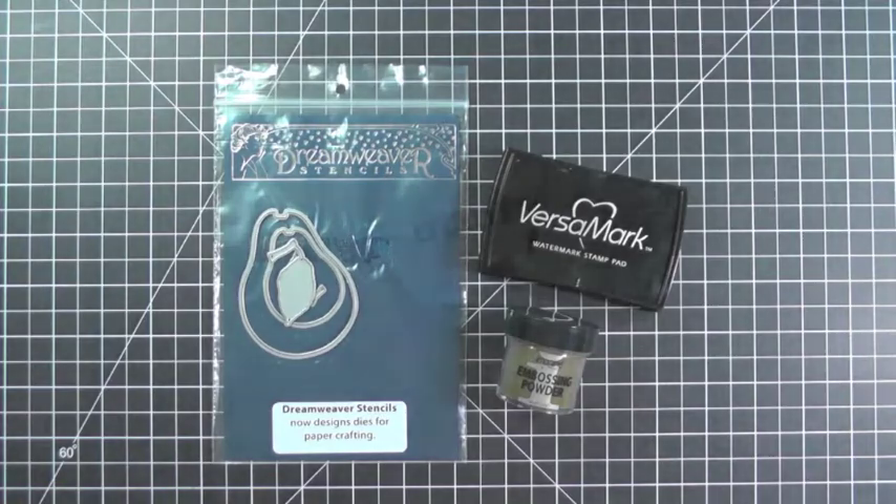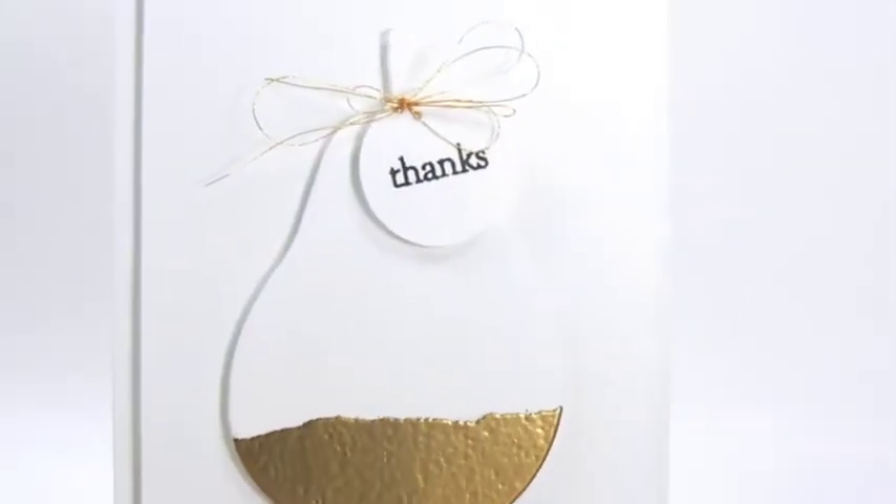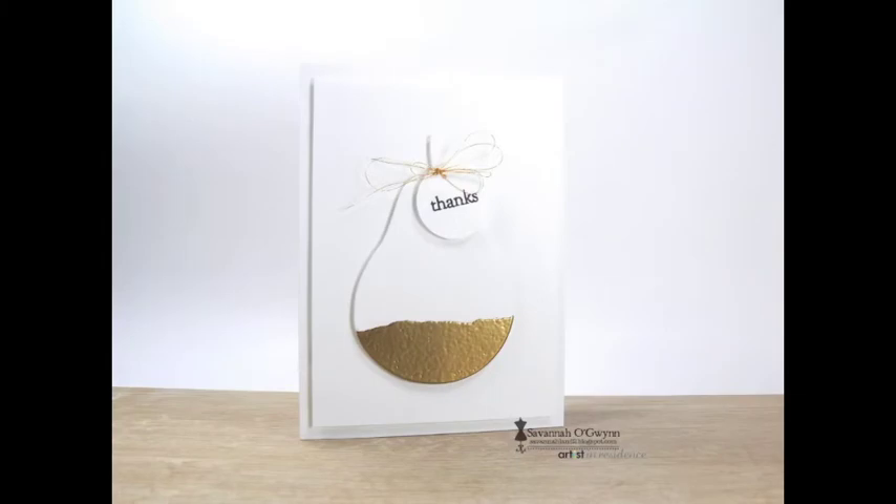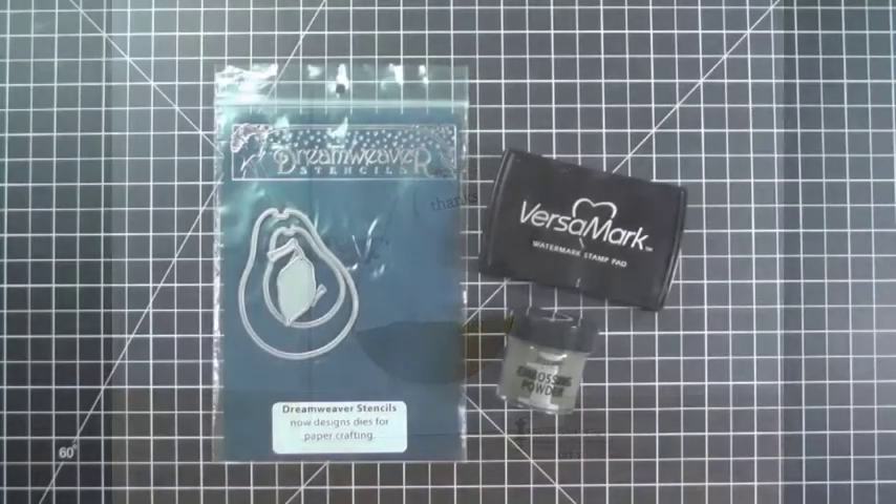I've created a super simple card using the Pear die set from Dreamweaver. I wanted to make this pear pop, so I added some gold embossing powder from Imagine Crafts at the bottom. I love how this turned out.